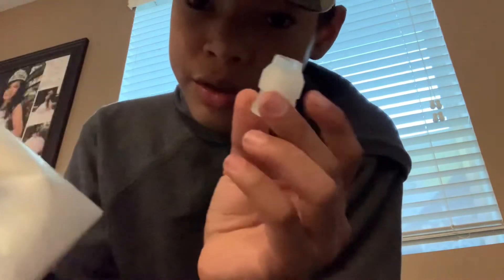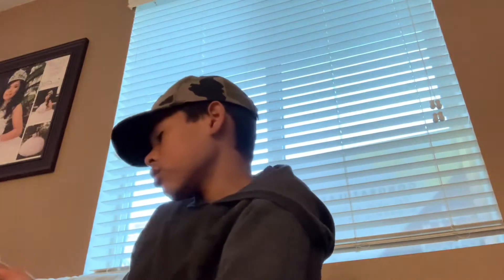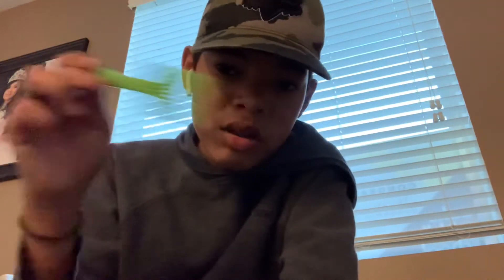Next we got cooking tools. It came with three pieces. We got a little grabber — I have one of these already but I can always use another one because I burn a lot of things. And then we got this, like if you're making a pizza you can spread the tomato sauce with this. That's good.